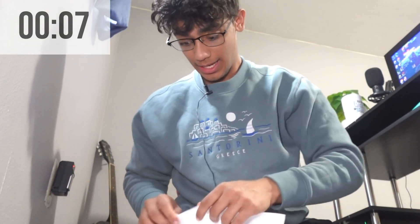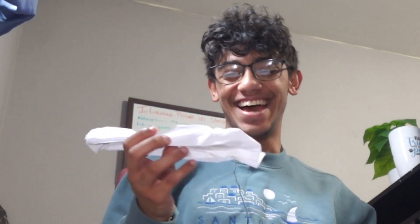This is the perfect paper airplane, and I only have 10 seconds to make this one. One, two, seven, eight, nine. What the heck is this? I don't know what this is.